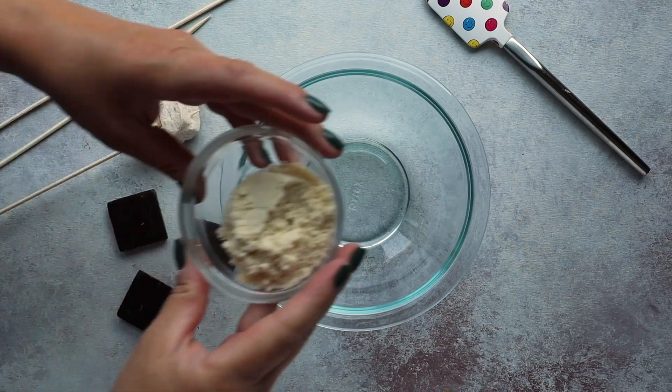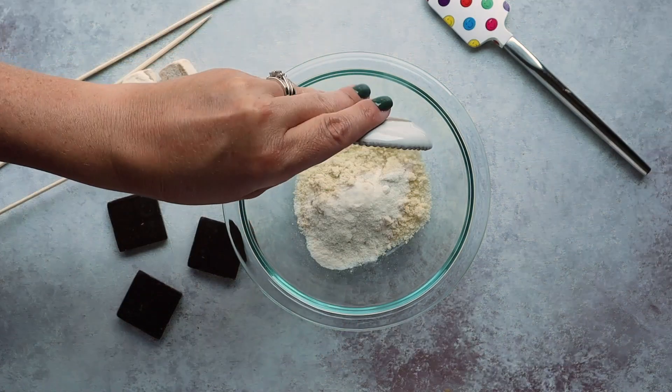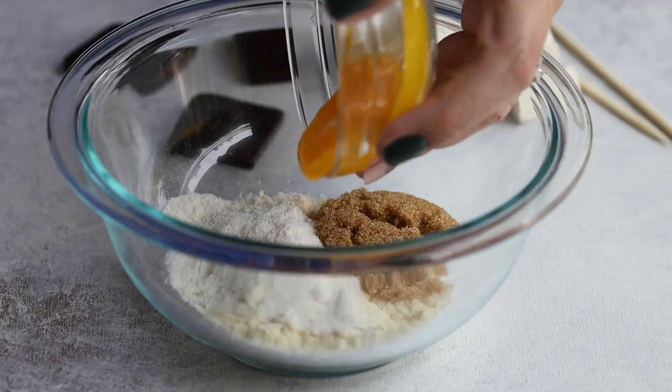To make our keto s'mores, we're going to first start by making the keto graham crackers. In a small bowl, we're going to add a quarter cup of almond flour, two teaspoons of coconut flour, and one tablespoon of a golden monk fruit sweetener. You can use any sort of sweetener you want — something with erythritol in it that's equivalent to brown sugar. I'm using golden monk fruit in this case.